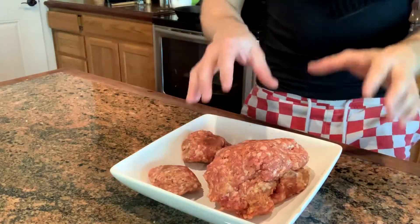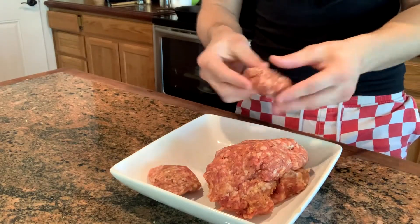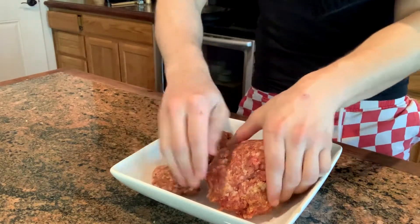I'm gonna make sausage and egg sliders with a homemade barbecue sauce. I'm gonna show you guys how to do it. I've got ground sweet Italian sausage. Start making it into little slider patties. I just have salt and pepper on them.